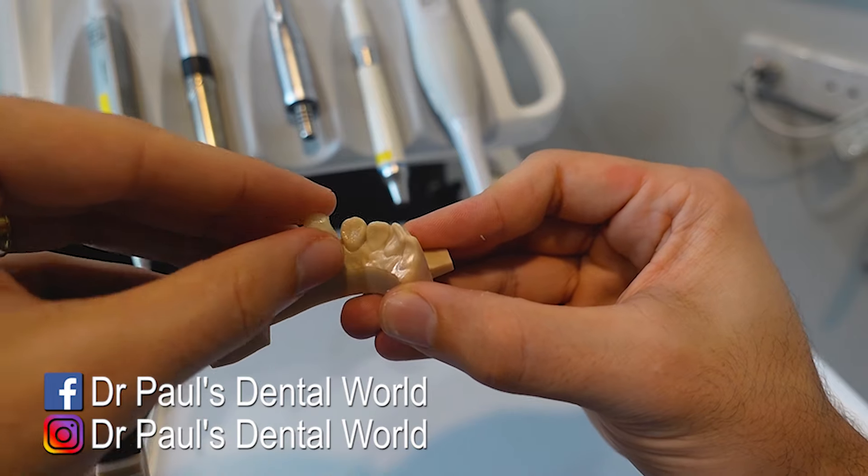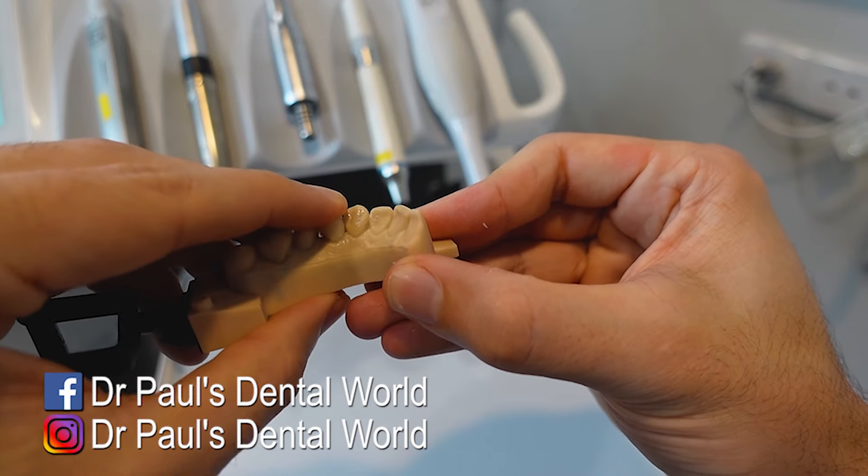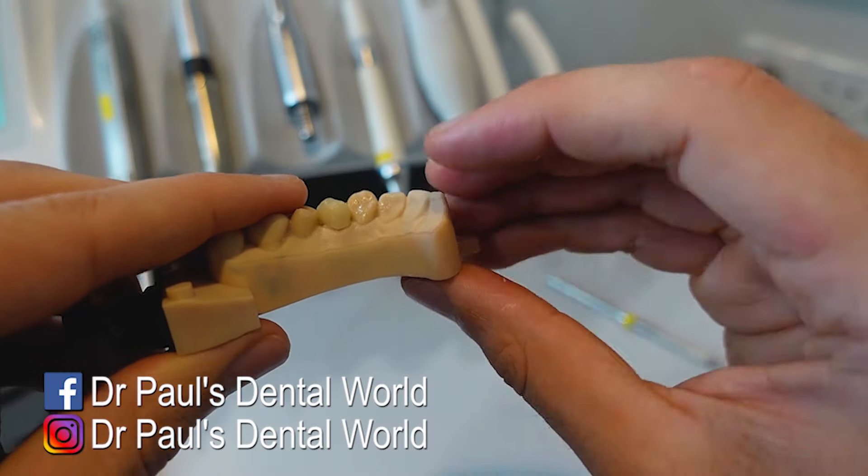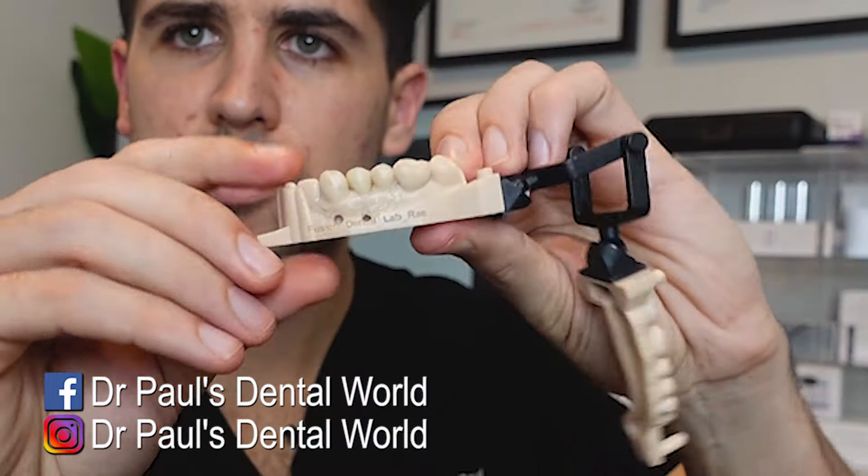So do it basically down towards the margin part, the apical portion of the crown. Okay, so now we'll try it on the model. That's fitting really nicely. Maybe a little bit over-contoured here, so we'd adjust that.